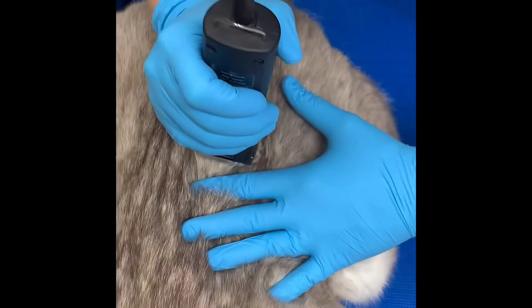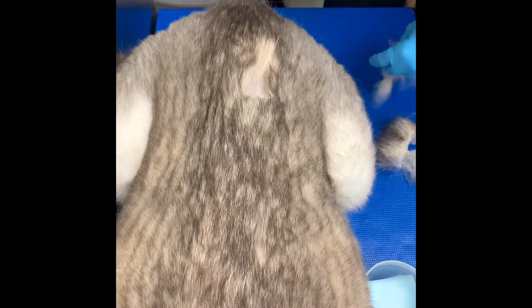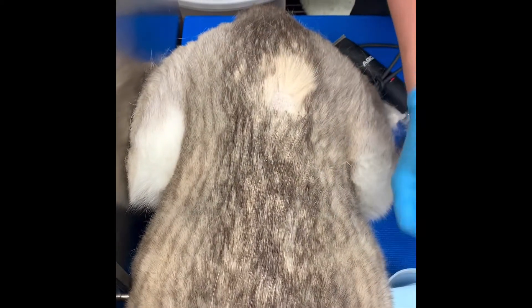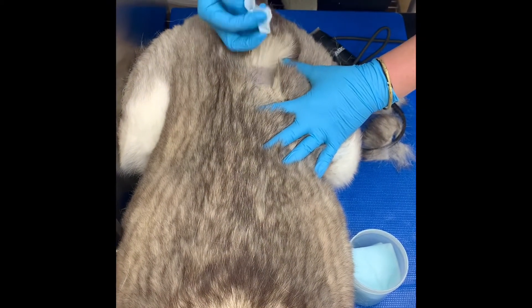The doctor will measure out this particular place because we want to make sure that it's in the epaxial muscle. You see here that they're checking their placement just to make sure that everything is in the correct area. This injection can only be given in the large epaxial muscle in the back.